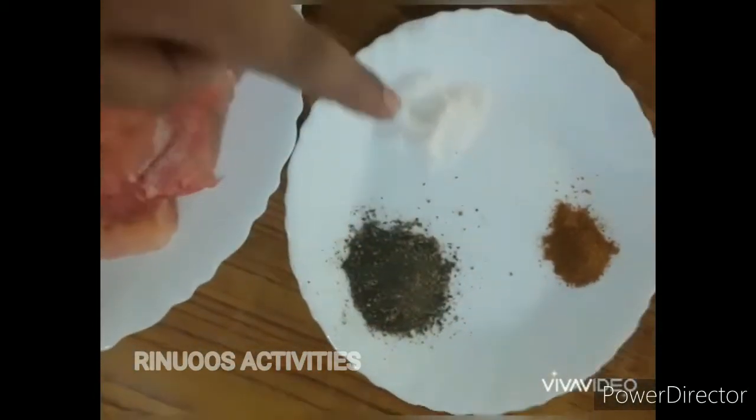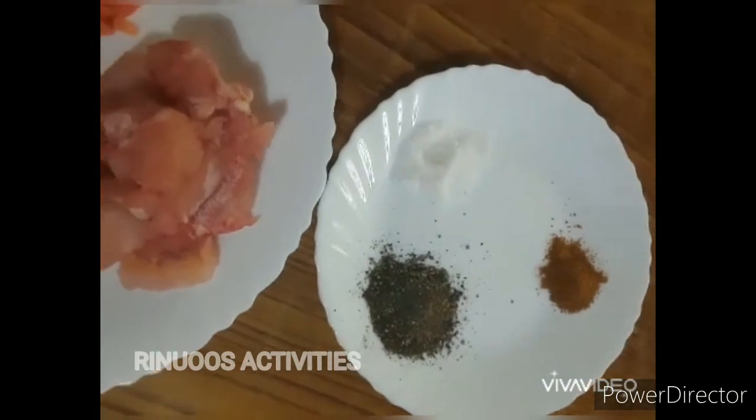Add the chicken. Add a coat of oil in order to make it.